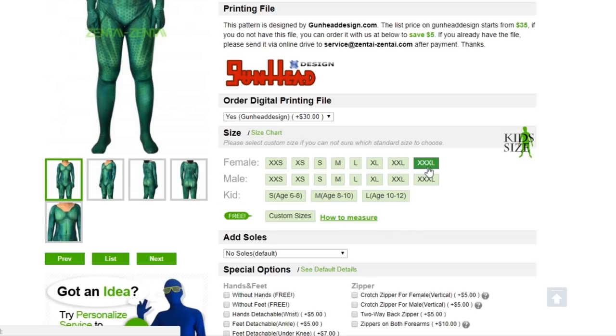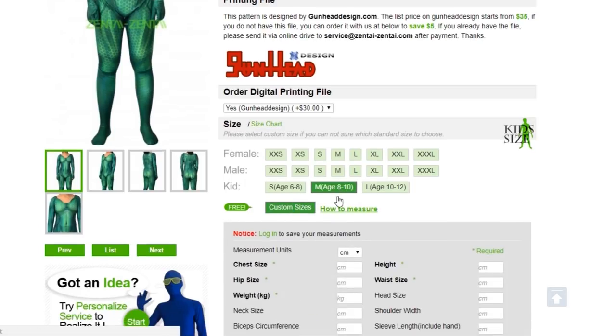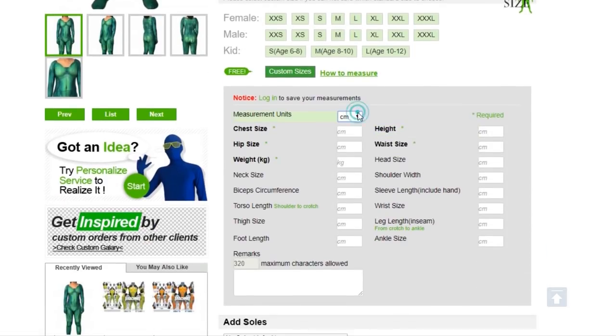You can choose between a standard size from extra-extra small to extra-extra-extra large, but I decided to choose the custom-made option. This is the only company I know where this option is for free. I took my measurements following their guide and filled their online form.